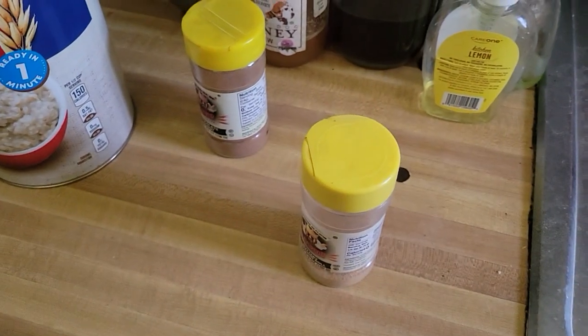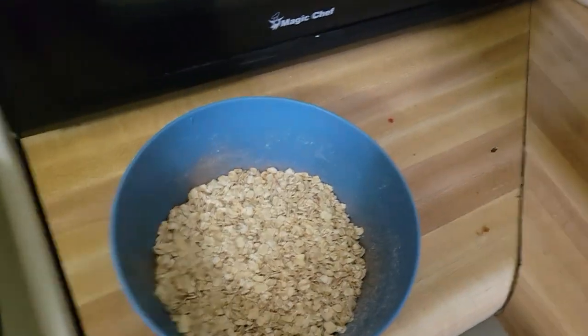Make it yourself. Excuse me — I don't edit, so that's staying in — but hey, with spices in it, it's better than store-bought. Follow me for more recipes!